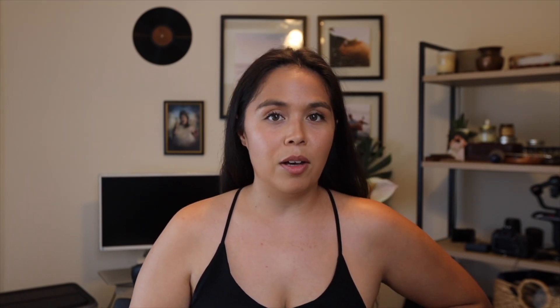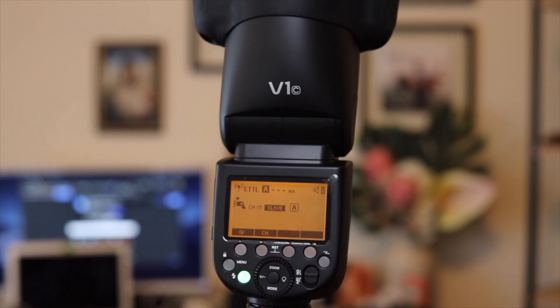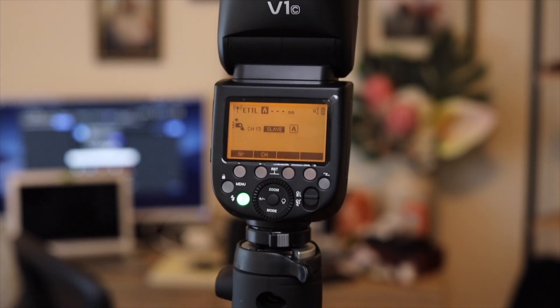This speedlight also has front curtain sync, which is normal, but it also allows for rear curtain sync — so when you're looking for those amazing shutter drag photos on the dance floor, you can absolutely create those with this right out of the box. In the box you get the Godox V1, the lithium-ion battery, the charger, a flash stand, a little protection bag for traveling, and an instruction manual. It is compatible with TTL as well, however I don't really recommend it. I've always been a fan of using manual all the way — just start with manual, get to know it, understand your flash, and go from there.